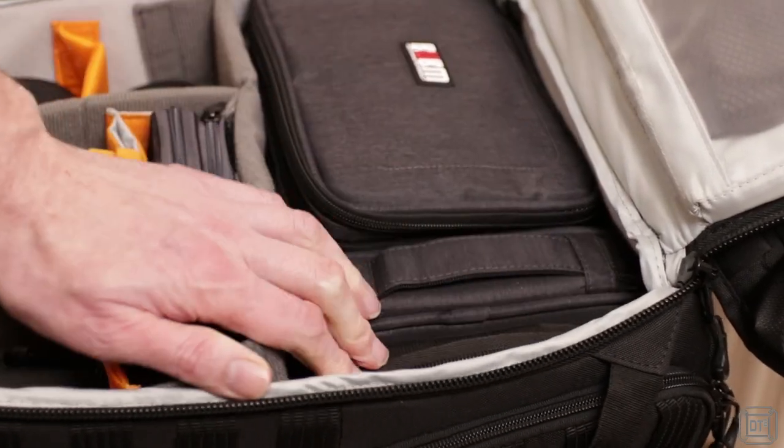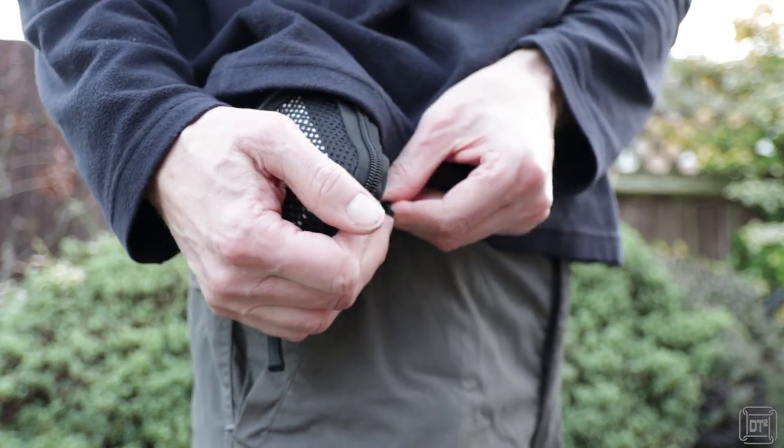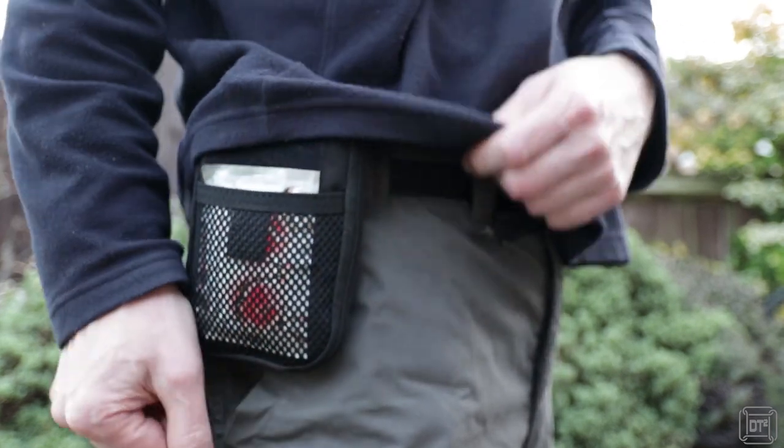Hi, Dave T here and today I'm going to run through the contents of this small pouch of items that I find useful to have with me when I'm out and about shooting videos or just generally going anywhere isolated. It's always a great idea to have a single item that you can throw in a bag, clip on a belt to take with you, knowing you're covered without having to remember dozens of individual items. So if you're interested in some ideas of getting as much as possible into one small pouch, then I'm going to list the items I found below.